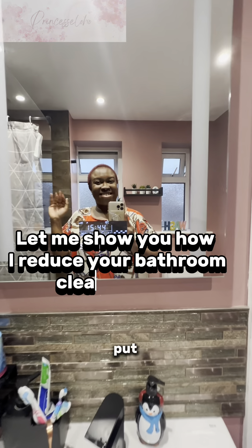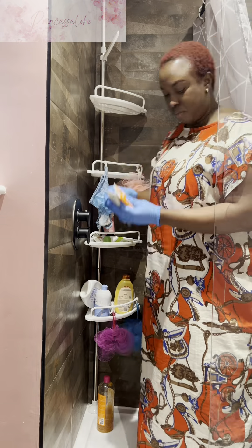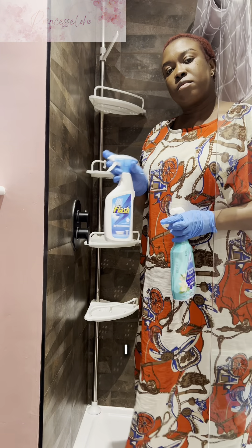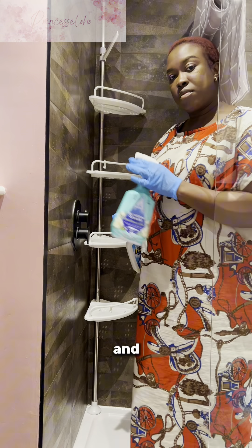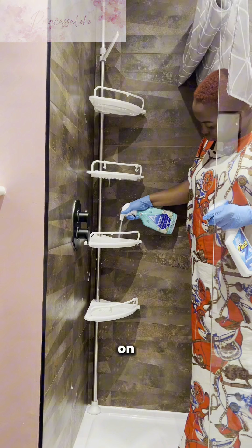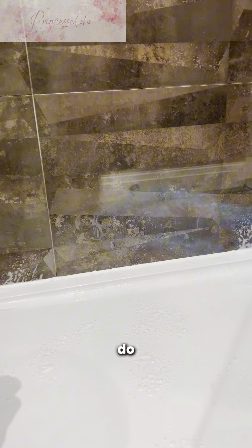The first thing I do is put detergent in the toilet and leave it to rest, then I go to my rack, empty my bathroom rack, raise the curtain up so I can have room to work. I have two detergents — one for the rack and one for the floor — so I spray on the rack and spray on the floor and leave it to rest.